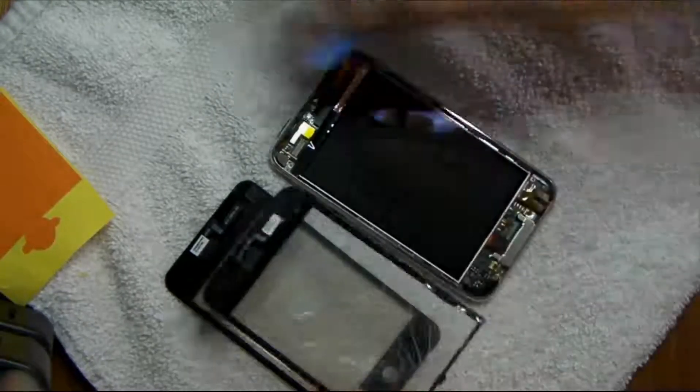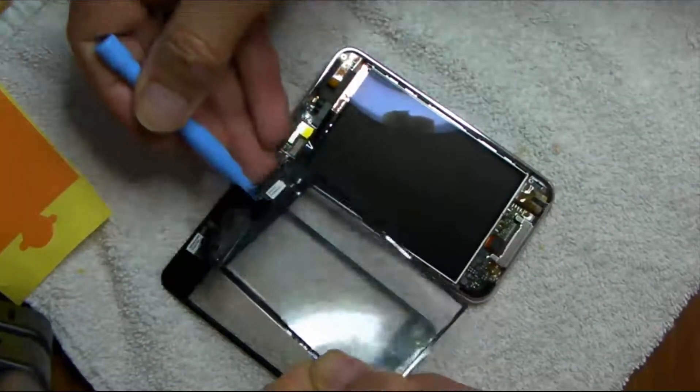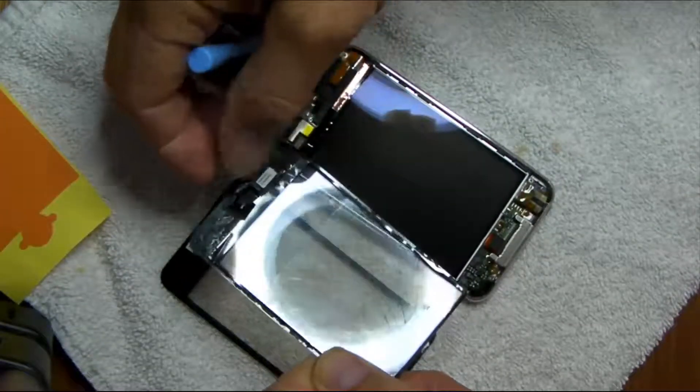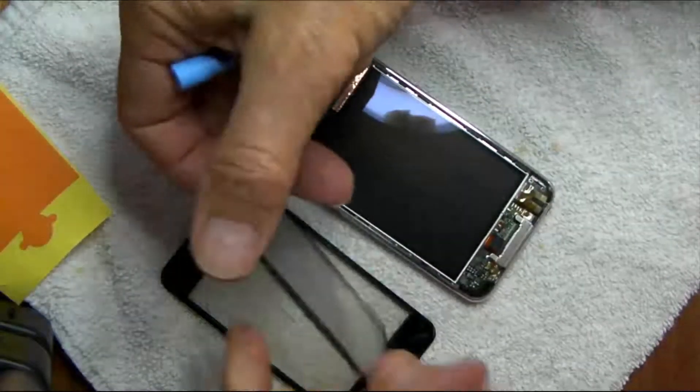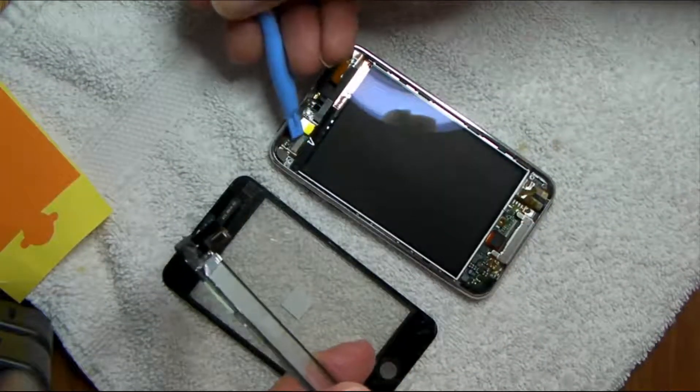Once I got that off, you can see the connector right here. This is the old one, and the connector flips and attaches to the male connector here.